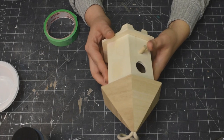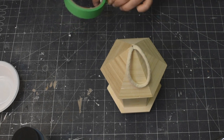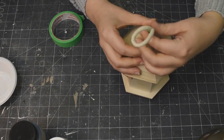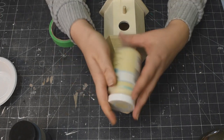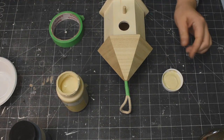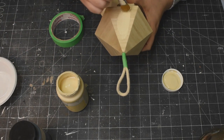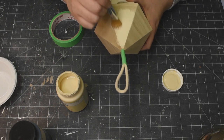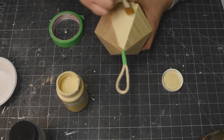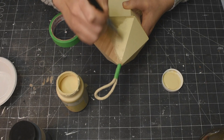DIY number one. Look at this cute little birdhouse - I got it from Dollarama. They do have these little wooden birdhouses at Dollar Tree as well; they are a little bit smaller, but this would work 100% with one of those. I'm taking my cashew from Waverly and just going to coat the roof of this little birdhouse. I just did not want any of the natural wood color showing on this roof, so cashew was a perfect color choice.